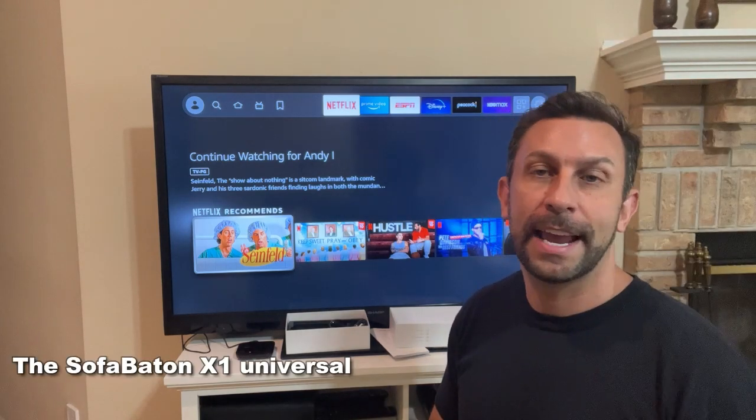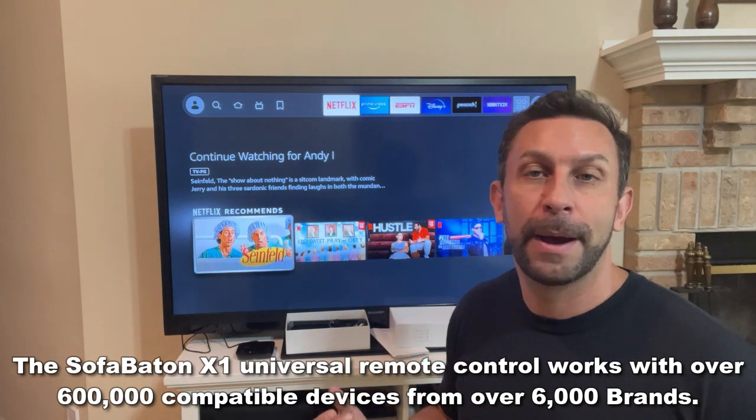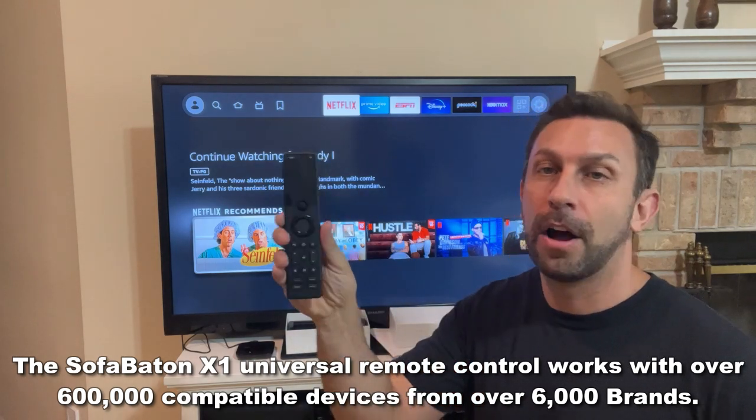It is a sophisticated and chic remote control that you can use for just about anything. Over a half million different types of devices are going to work with this, and you can tie it all into one remote.